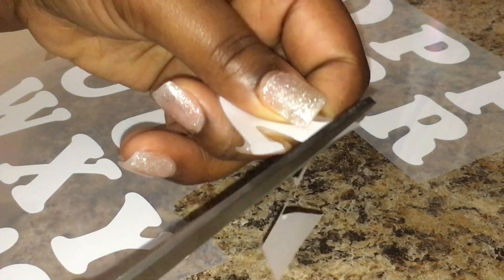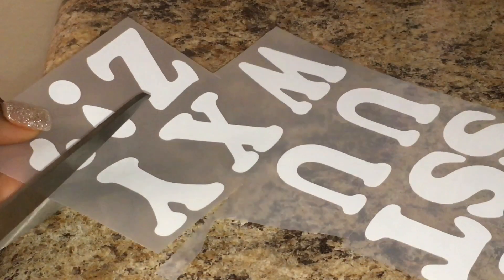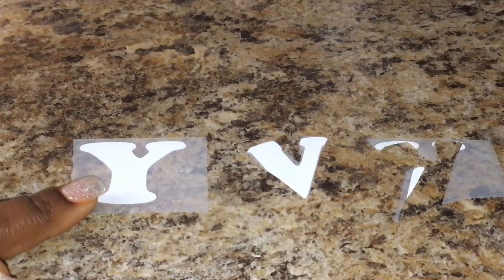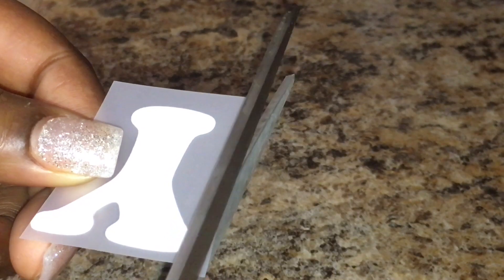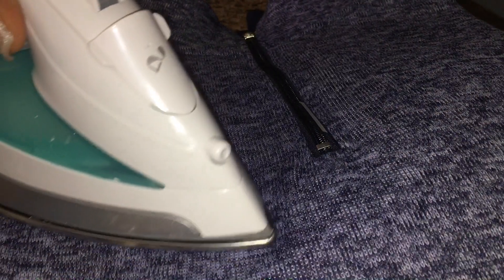That's pretty much a waste of time. What you do want to do is cut it in a box — that's the whole purpose of the letters being spaced out. This is the right way and this is the wrong way. What's better is cutting it close to the letter, like so. Okay, that's perfect.